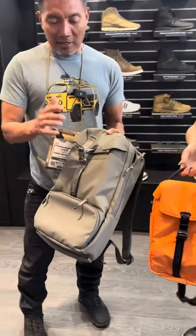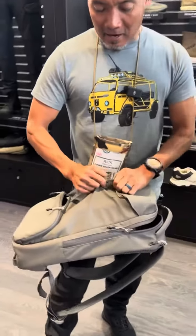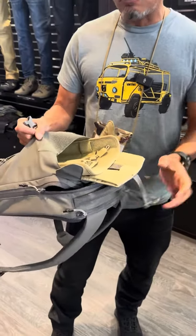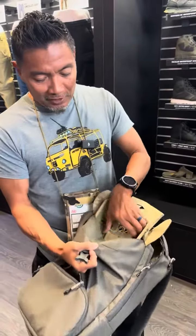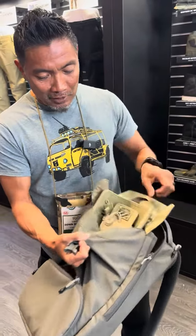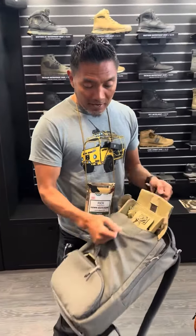They come in a bunch of different colors, but the new feature of this Canarac bag is when you open it up it has a weapons compartment or a tray that you can put different things. It has different options and accessories for different firearms, but the tray actually moves when you open it up so you get a quick deploy of any weapons that you have.